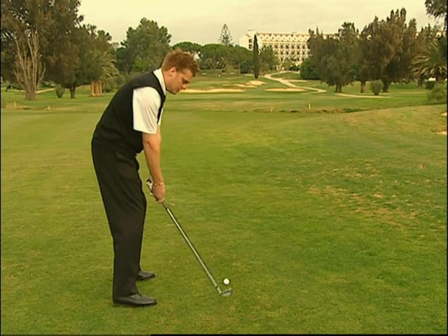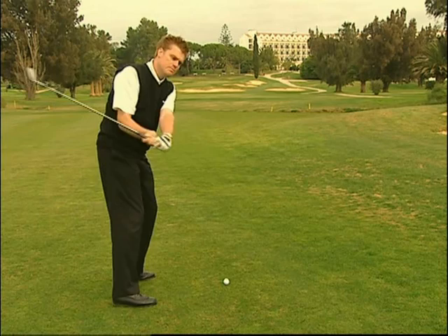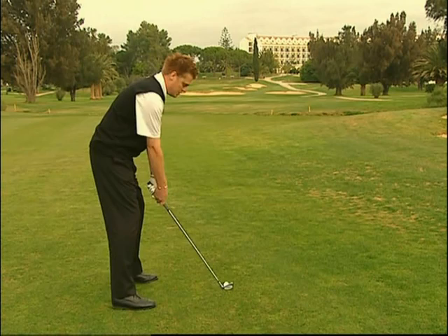Occorre innanzitutto capire che la testa del bastone dovrebbe rimanere al di fuori della linea della mano. Se in questa fase dello swing la testa del bastone si muove in modo troppo piatto, troppo basso intorno al corpo, poi questa dovrà essere riposizionata davanti al corpo stesso. Questo risulta spesso in un downswing over the top, con conseguente debolezza del colpo e cattiva traiettoria della palla in volo.